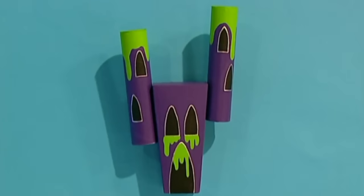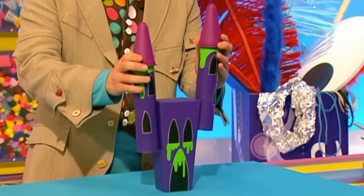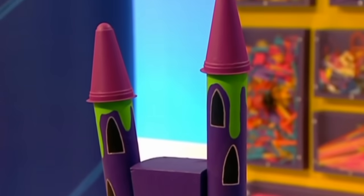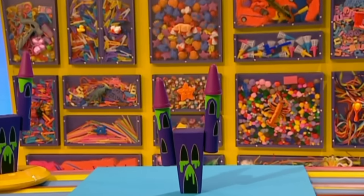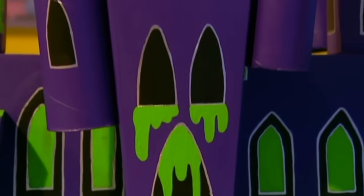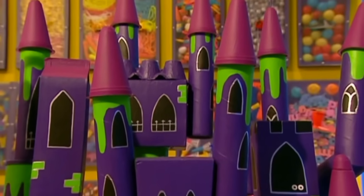Now to finish off, put your painted ice cream tubs on top of the tubes. Look at that — a creepy castle! You can keep building up your creepy castle with all sorts of boxes, tubes, and containers so it gets even creepier. Wow, what a huge creepy castle!